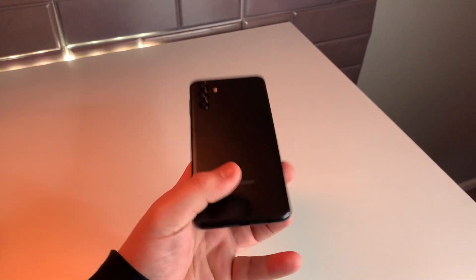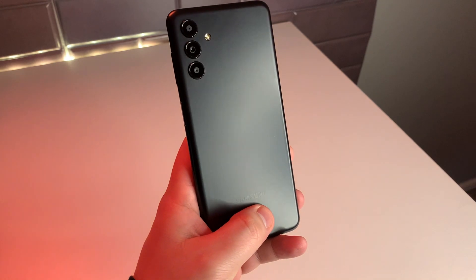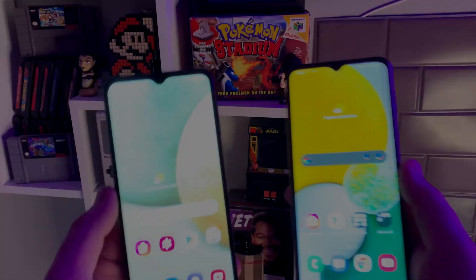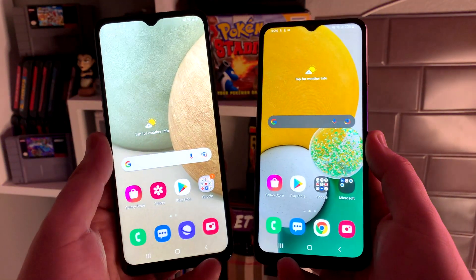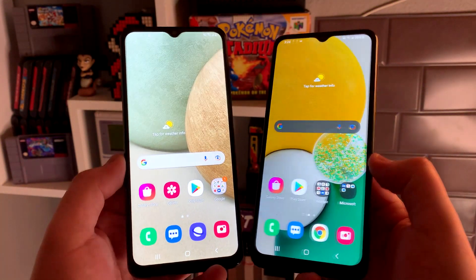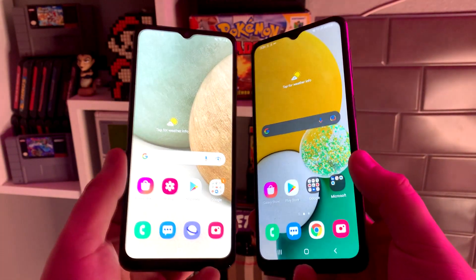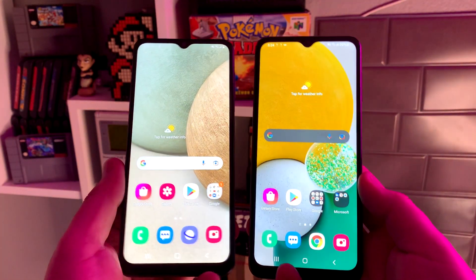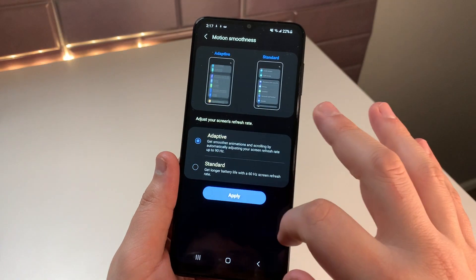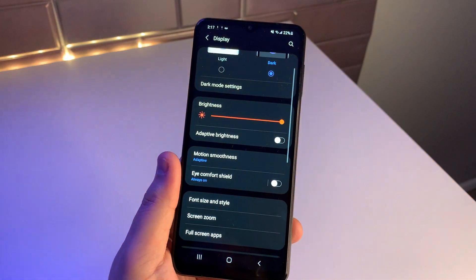Moving on to the build and design, we have an all-plastic phone, very reminiscent of the Galaxy A12 from last year, especially when looking at the display. It hosts the same 6.5-inch 720x1600p screen with a water droplet notch in the top middle of the phone, and now we have an upgraded 90Hz refresh rate from the 60Hz we had previously, and I have to say, it actually looks very nice.